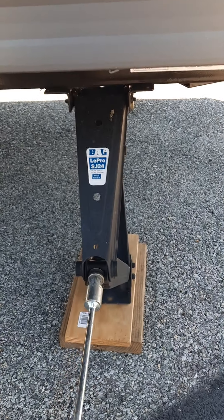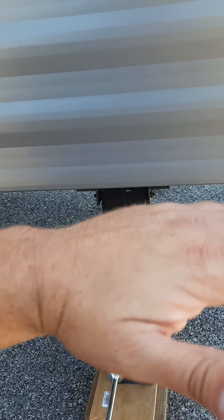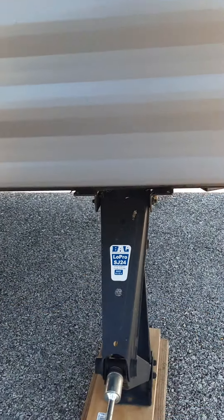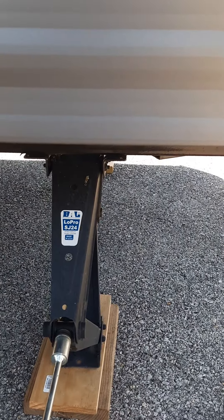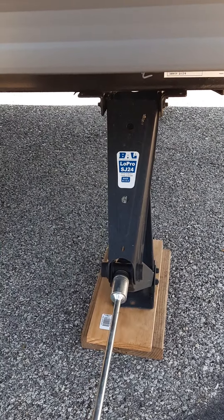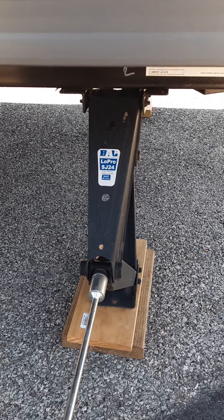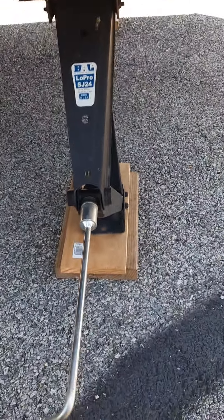When you get to where you're camping, make sure you check for stability front to back and then side to side. Once you pull up and start getting the chocks in for safety, you'll want to use your stabilizers. These are not meant to change a tire — they are only meant to stabilize the trailer.